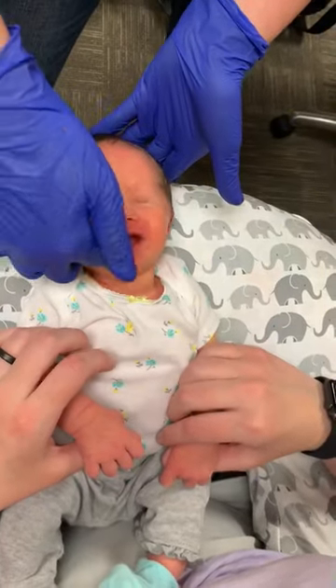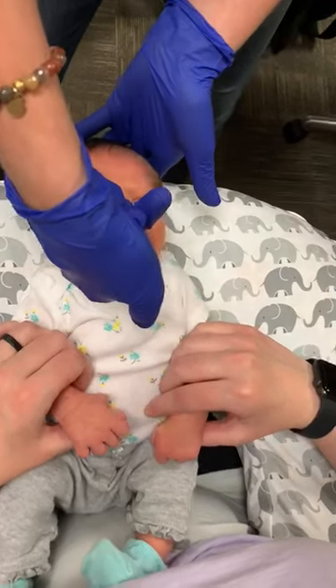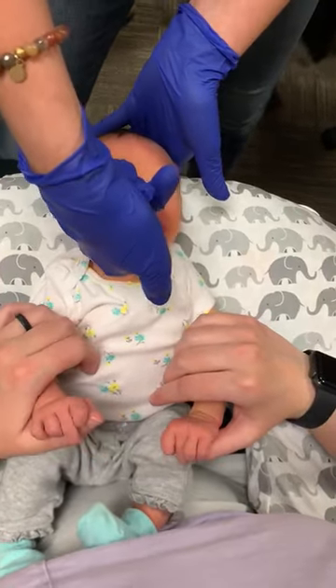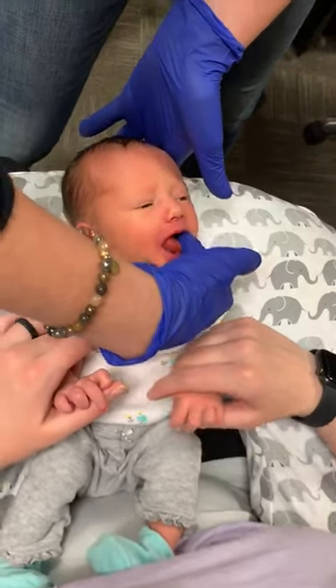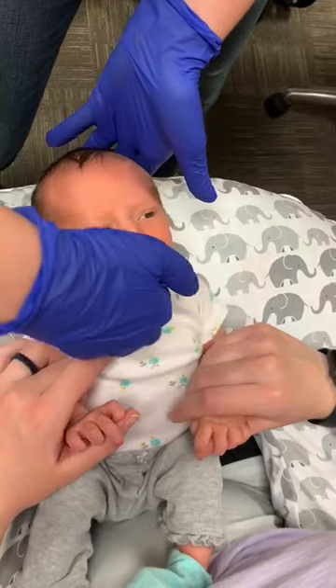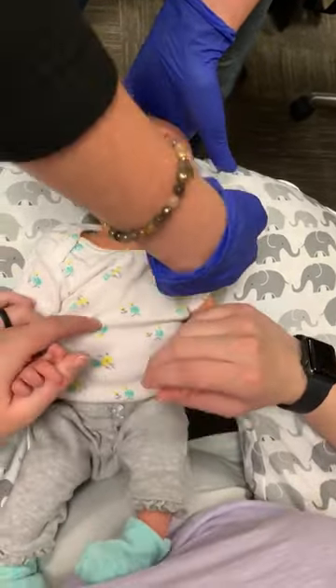The last one is just a playful exercise where you want to rub her gums like you're brushing her teeth. Her tongue is going to move to follow your finger, and then you're going to go to the other side, and her tongue is going to go to the other side with your finger. Do this three times on each side.